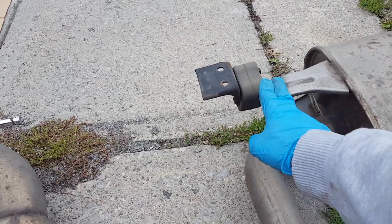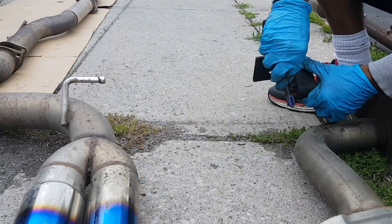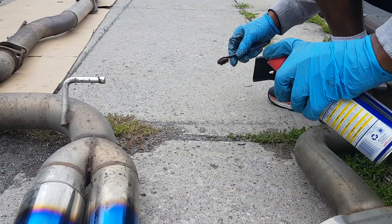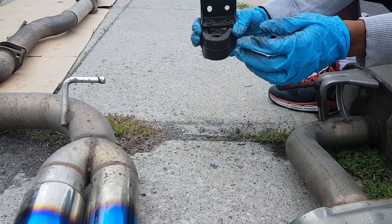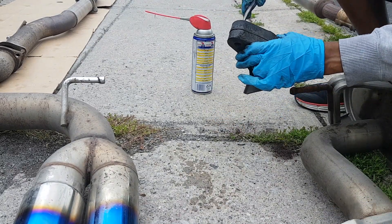What you want to do with the previous hangers is remove them and put them onto your new ones. Remove any rust, lubricate the surface, and that's it. We've got both sides off — put the brush through.